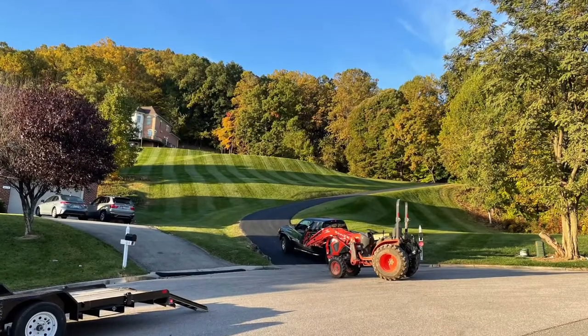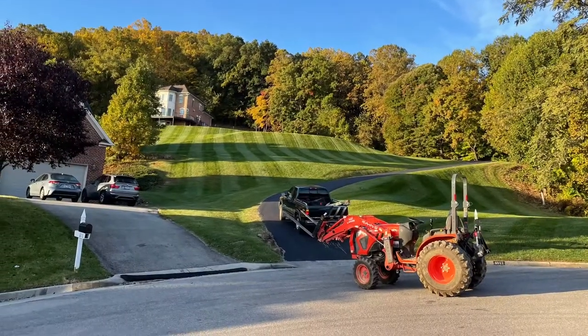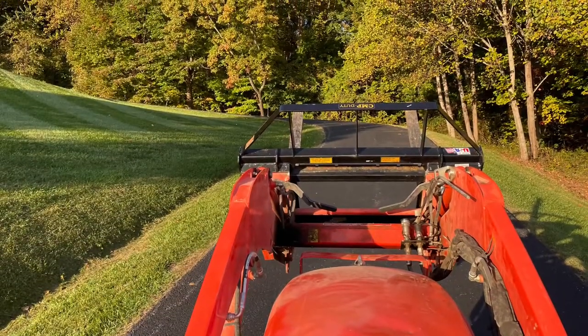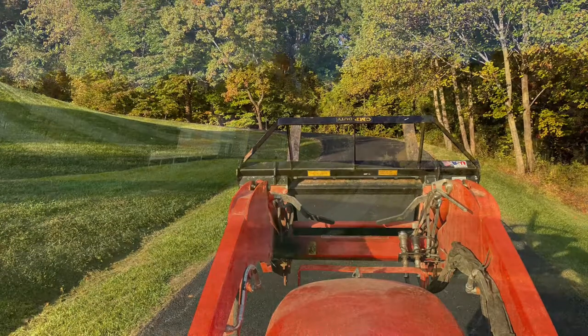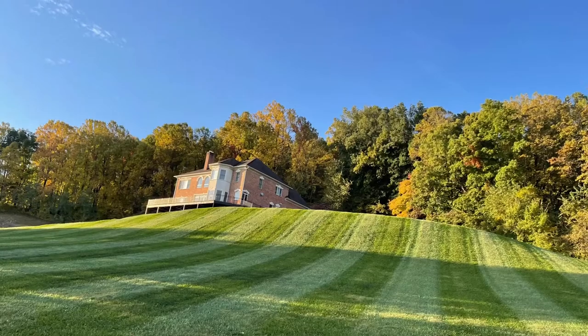We decided to drive the tractor up and bring the hot tub down the driveway. First we took the supplies up after detaching the dump trailer, then we drove the tractor up. You can see where the hill is, and that's the house at the top.